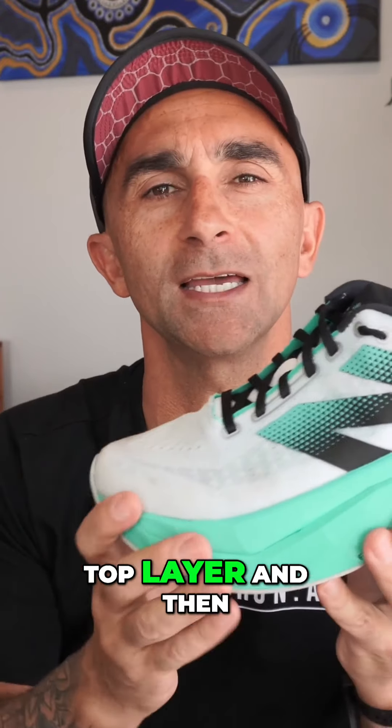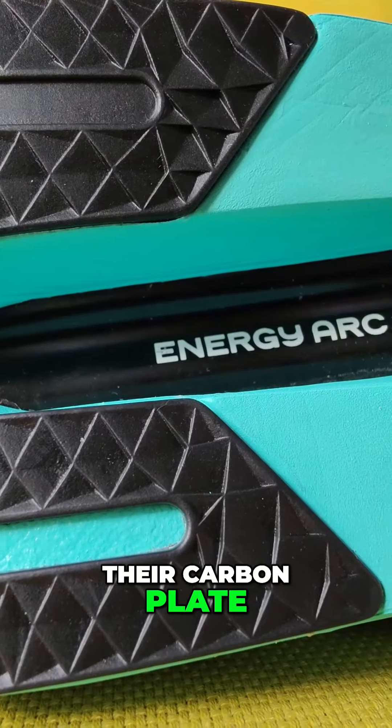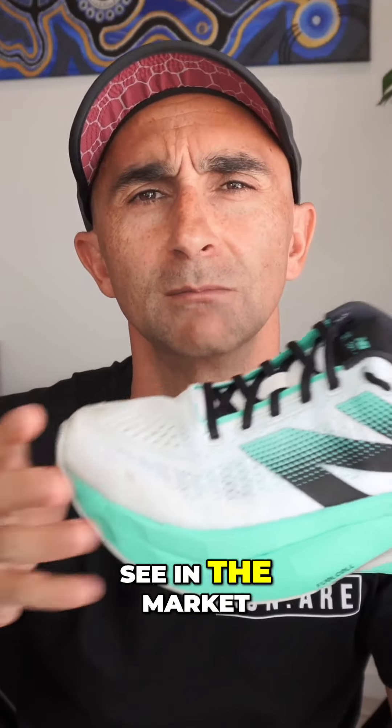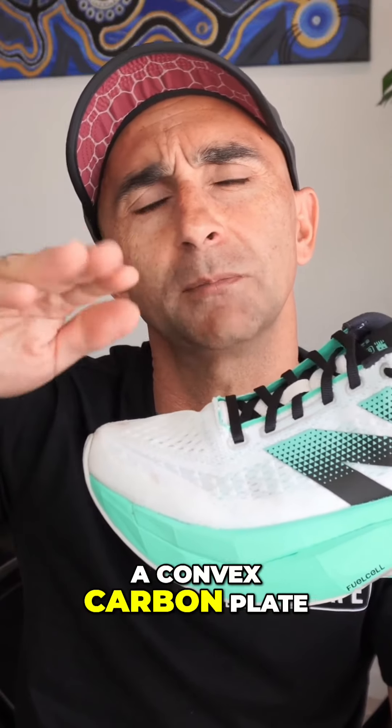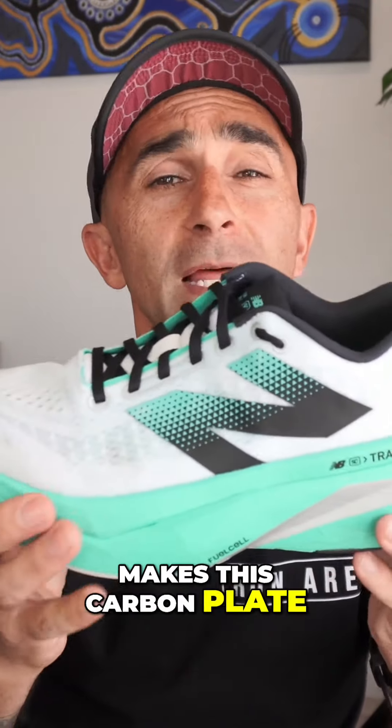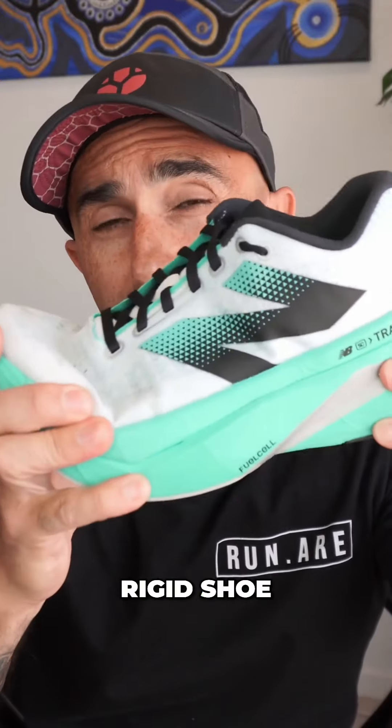We've got the top layer, and then under that we've got their carbon plate. Now this carbon plate is quite different to other ones that you see in the market. It's got ripples in it — so it's not a flat carbon plate or a convex carbon plate. It's got these ripples in it, which actually makes this carbon plate quite stiff. Very rigid shoe.